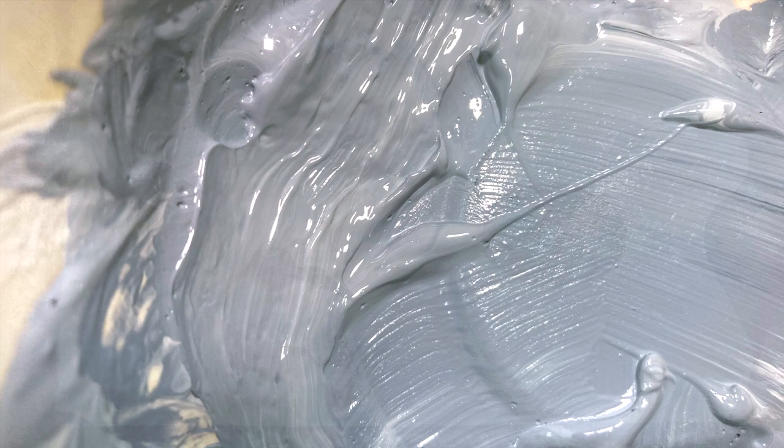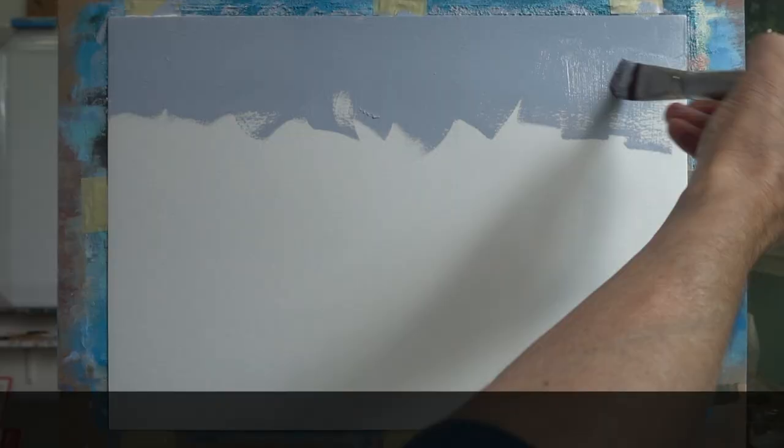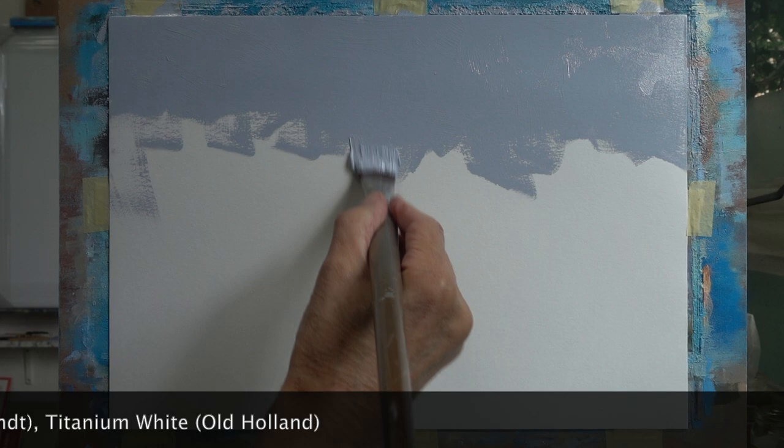This is a mixture of titanium white and paints gray — lots of white and relatively little gray. I will use this color as a background to create a monochrome underpainting, a grisaille, of a dune landscape with a cloudy sky.